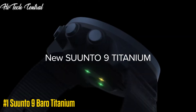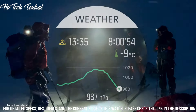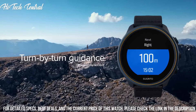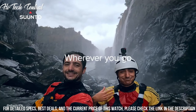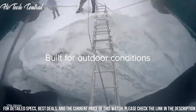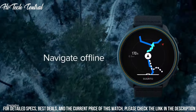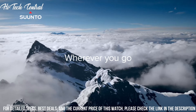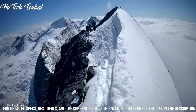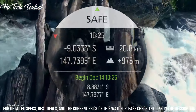Number 1: Suunto 9 Barrow Titanium. Dial type: digital, luminescent LED. Quartz movement. Scratch-resistant mineral crystal. Solid case back. Round case shape. Case size: 51.5 millimeters. Band width: 24 millimeters. Buckle clasp. Water resistant at 100 meters, 330 feet. Functions: date, day, hour, minute, second, alarm, dual time, stopwatch, countdown timer, vibration alert, intelligent battery modes, estimated wrist heart rate, over 80 sport modes, Fused Track GPS. Battery: rechargeable lithium-ion. Touch and color display. Firmware upgradable. Bluetooth Smart. Sport watch style.